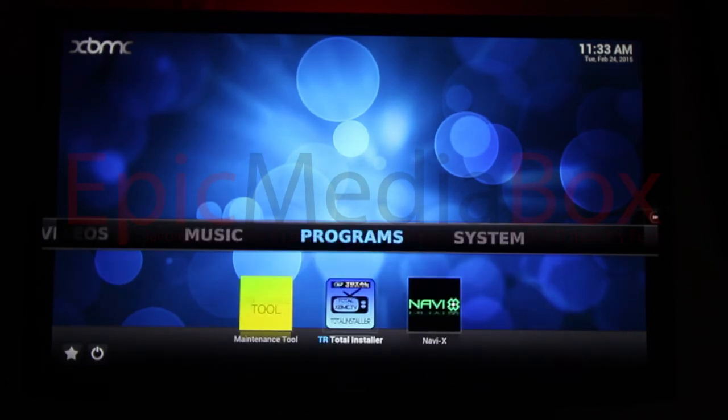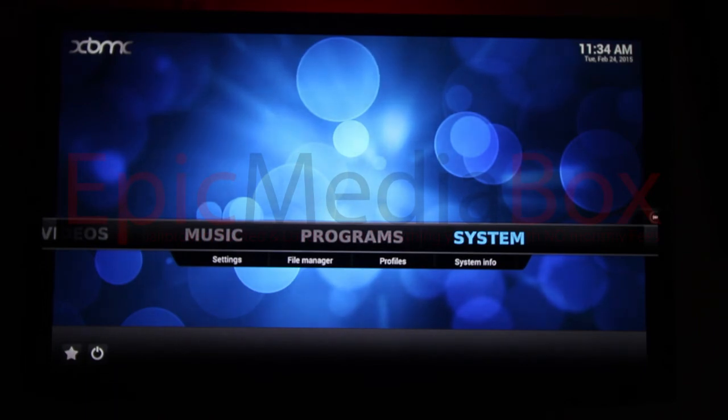We also have a programs section — programs is kind of like technical support, and you really don't want to touch that until you're a bit more experienced. Then we have system settings, but again, we've done the hard work for you. We've set it up to make it as easy as possible. It's kind of a plug-and-play — you plug it into your TV, plug it into your internet, and it's good to go right out of the box. We set it up with the best add-ons and best repositories.